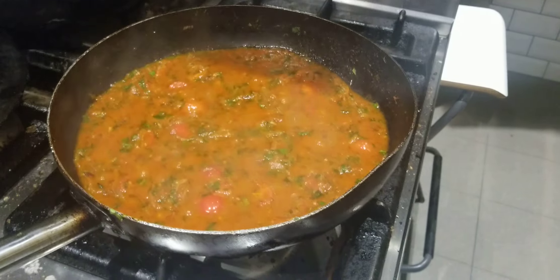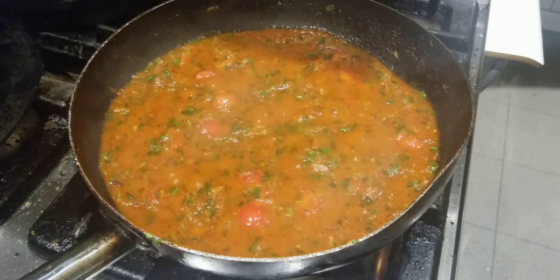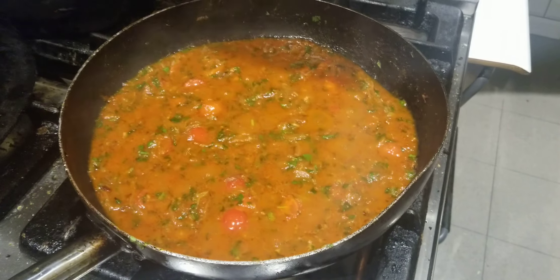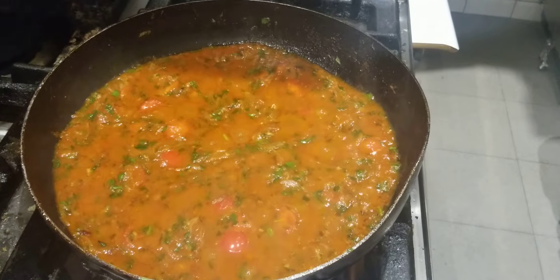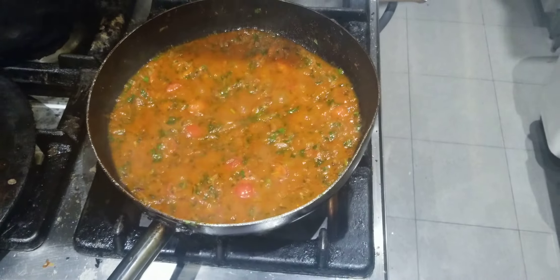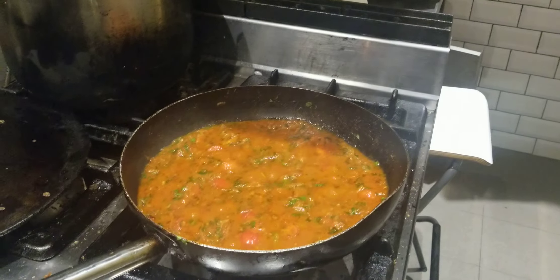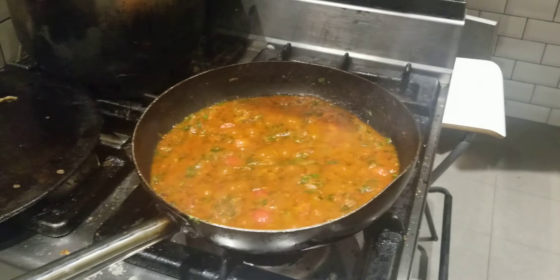I have given it 15 more minutes and the marinara is ready now. You can see the juiciness on top — it should look like this. Very nice, you can cook it at home, try it at home. Thank you for watching. Don't forget to subscribe to my channel for more educative videos. Bye.